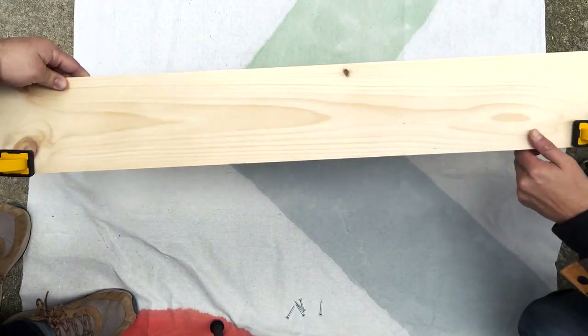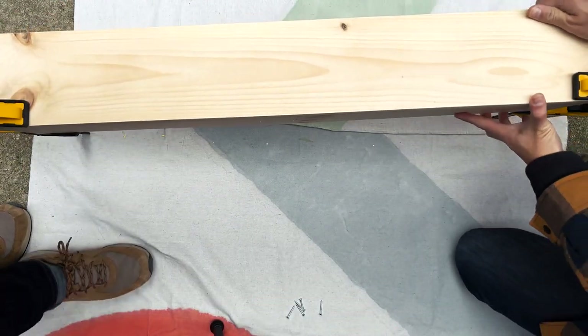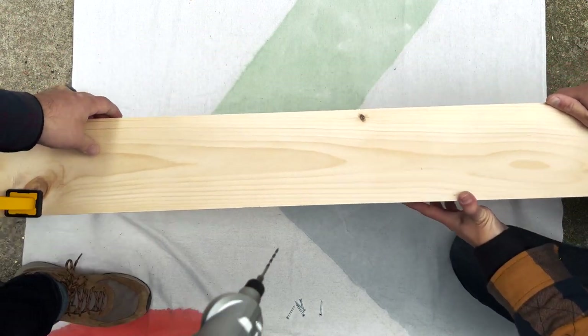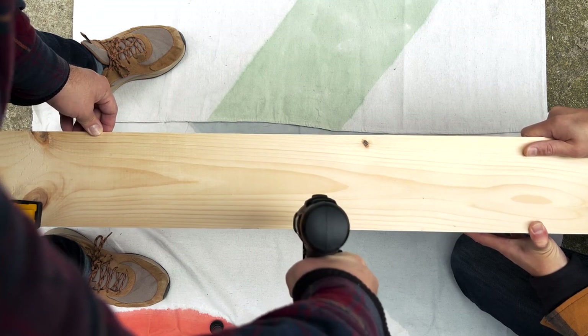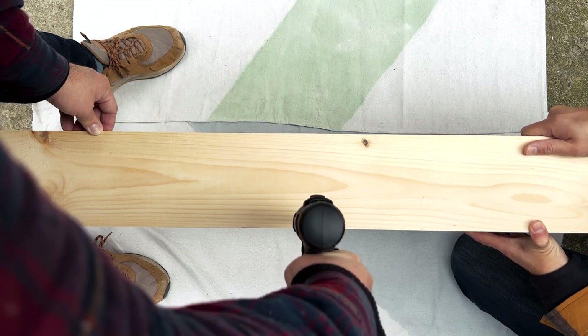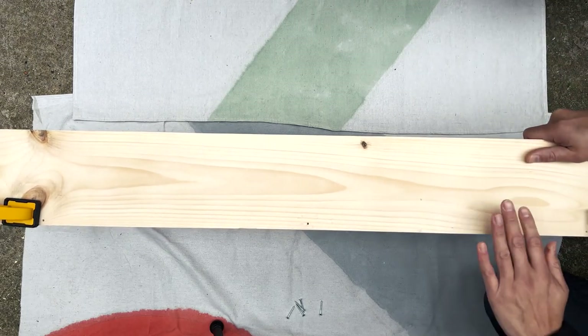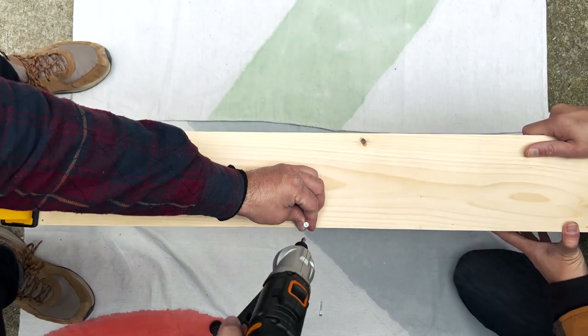Now that we've let our glue set for a little bit, we're just going to screw it all together. Starting with the back here, we're just going to do three screws. We're going to pre-drill. This is just going to really make sure that the top shelf is really sturdy and stable.